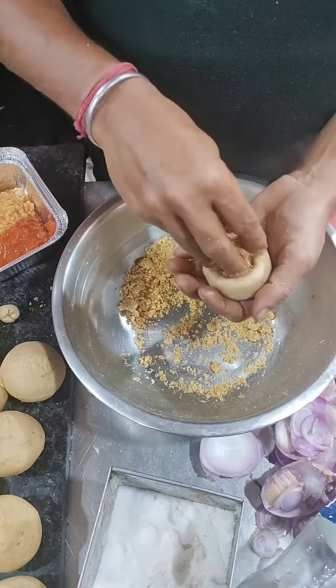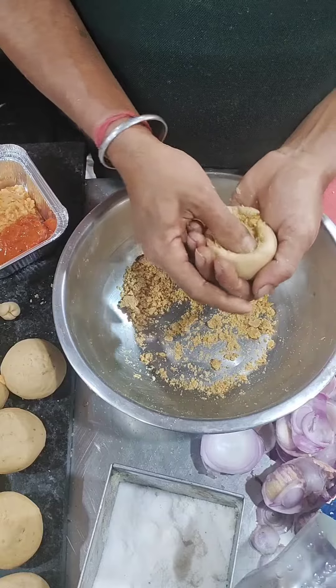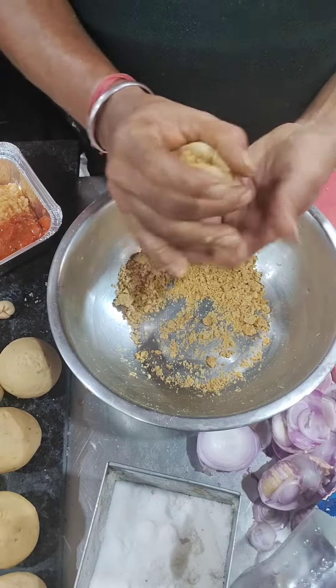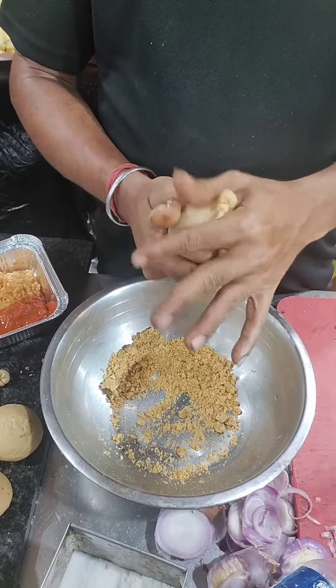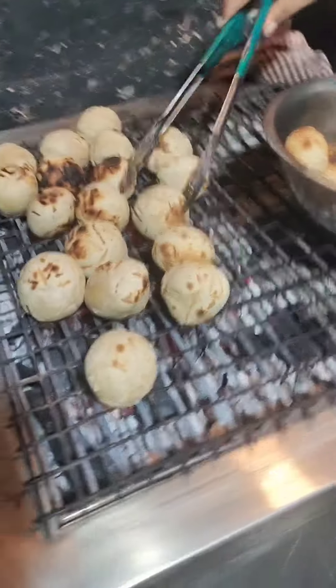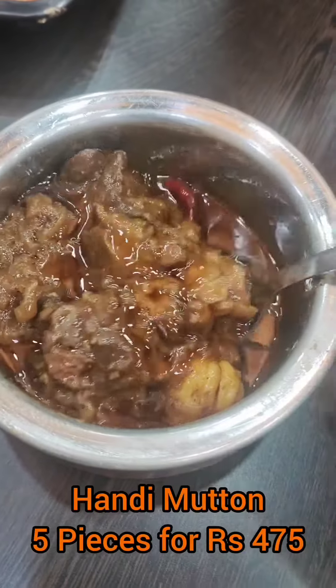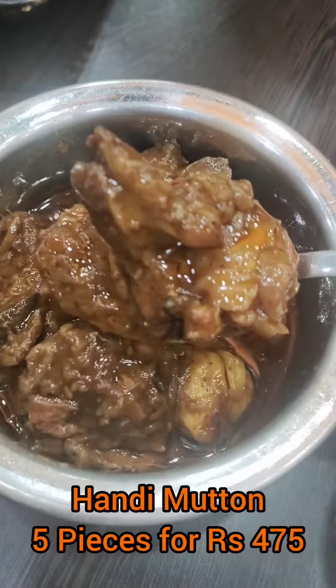The taste is good. This is the original Litti made of Bihar — the texture is very good. It is worth a try, so let's try this.